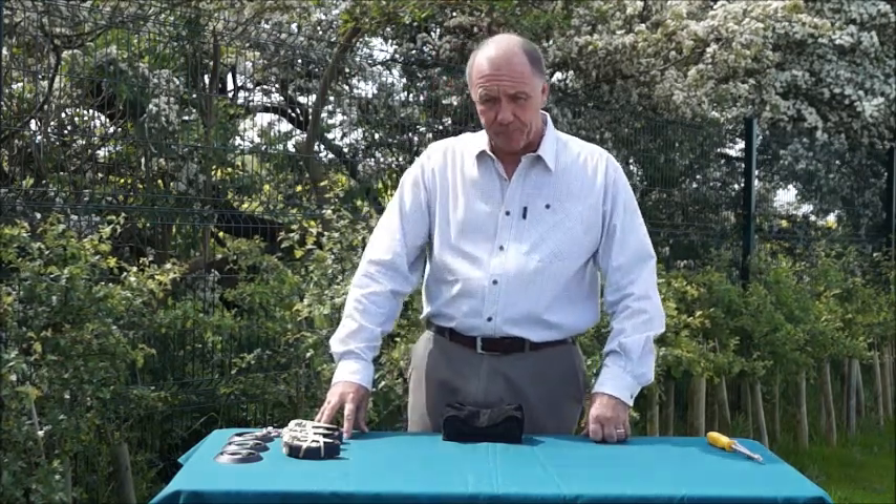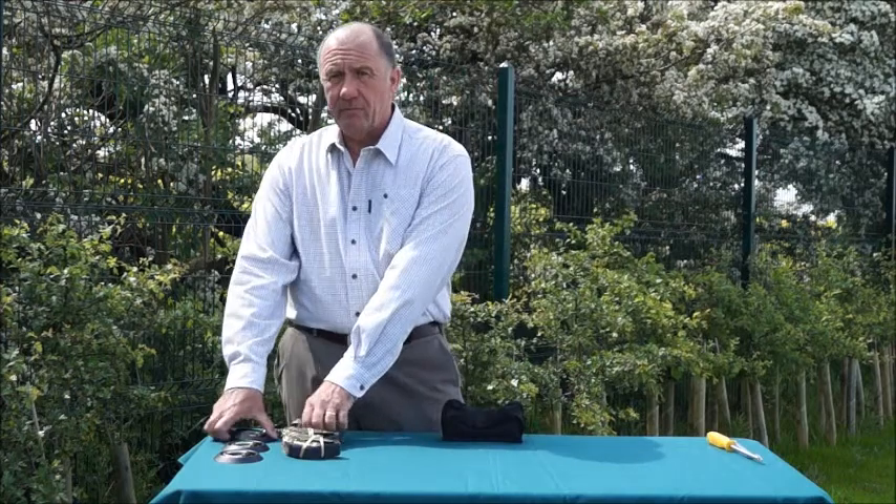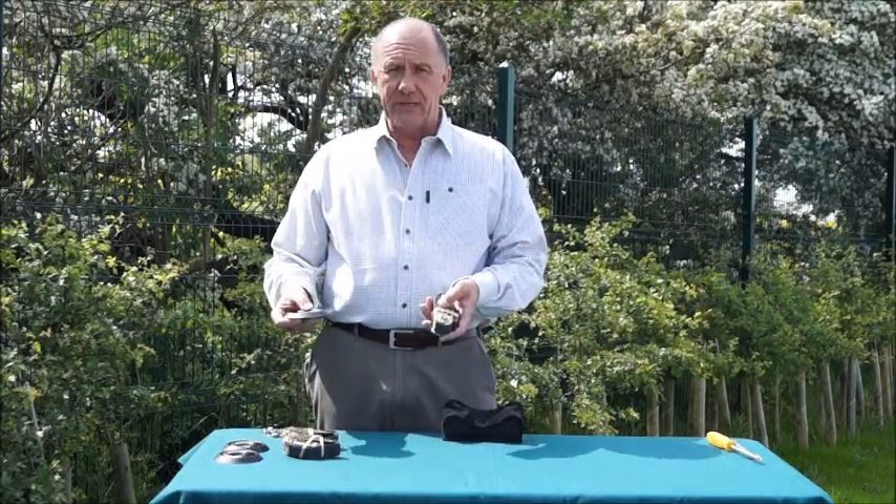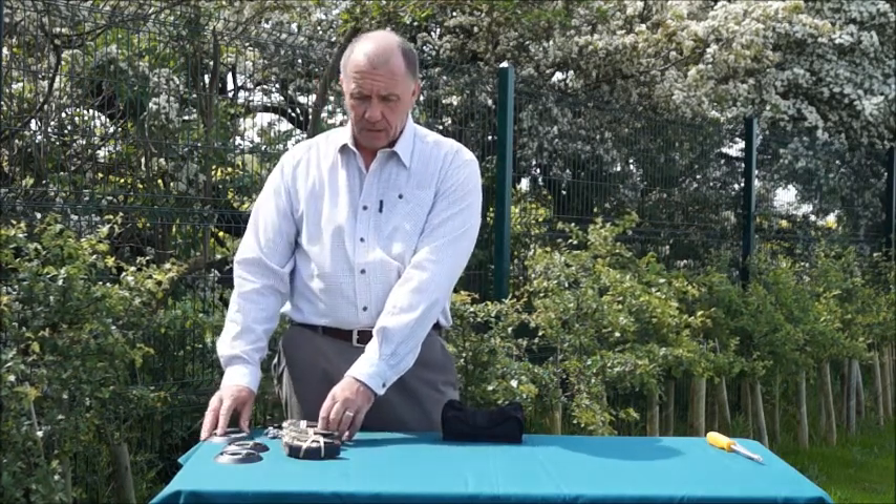Just a short demonstration on how to fit the base mount kit. In the kit you've got three ratchet straps, three D-clips and various nuts and bolts — obviously one for each leg of the tripod.